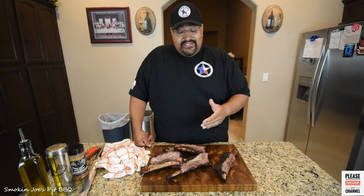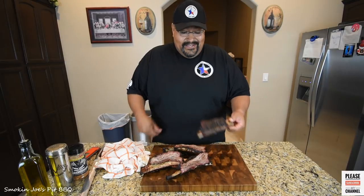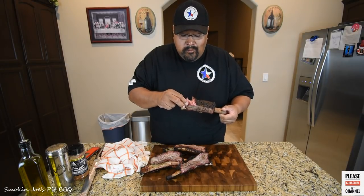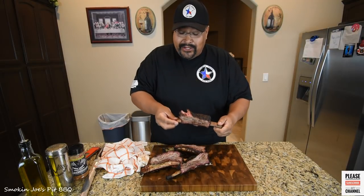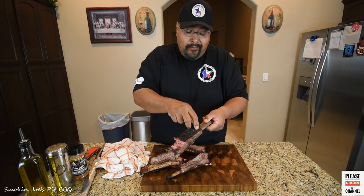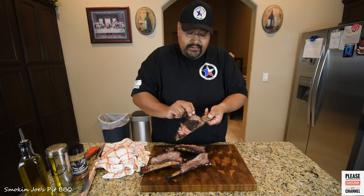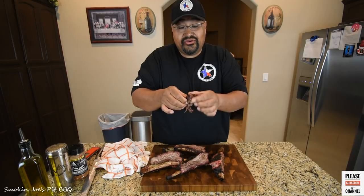Alright guys, welcome back. I've already sliced up the ribs and they smell and look amazing. The smoke ring is awesome — really tender, really juicy. I'm going to give this a bite. This is my SPG seasoning. Cheers. Wow guys, this is extremely tender. Look at this — just like shreds. I'm giving some to my camera lady — give that a shot baby. This is insane guys, this is so delicious. It just shreds like butter.